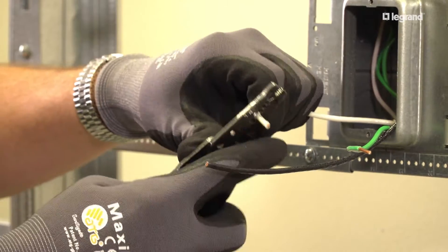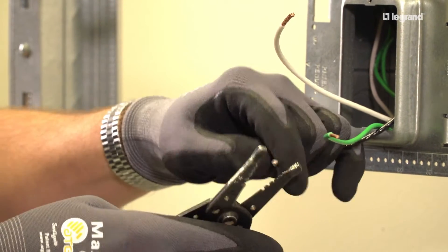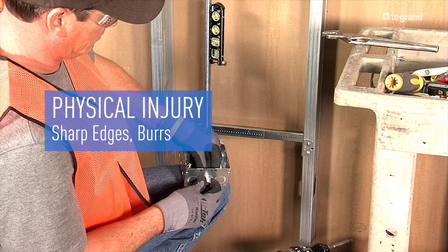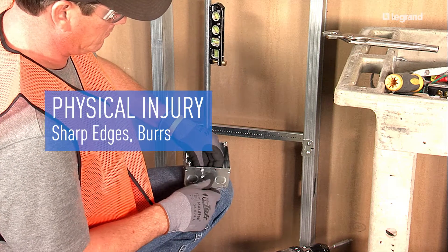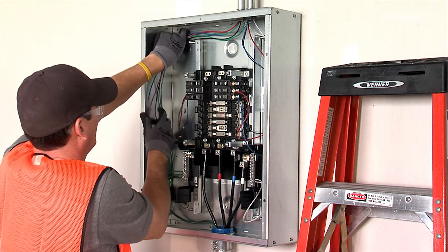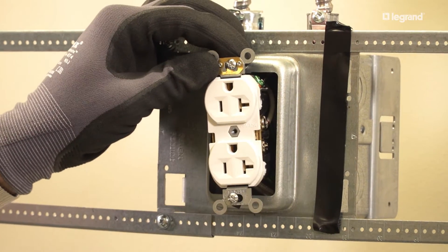Use wire strippers in good working condition whenever stripping wires for termination in wiring devices. Avoid bladed knives, which can damage conductors or slip. Steel conduits, fittings, electrical boxes, and trim rings may have sharp edges. Always assume these conditions exist. Carefully inspect the material you're handling and wear task-specific gloves.